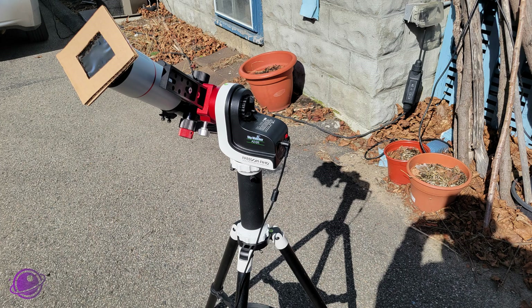But those mounts were very heavy. So I started looking at lighter-weight options. That's one of the reasons I got the AZ-GTI — it's very lightweight, very small, and has a payload capacity of 11 pounds fitting most of my telescopes. But it requires power and a cell phone to properly control it. I wanted to go low tech — extremely low tech — and that's where the SV Bony SV225 comes into play.